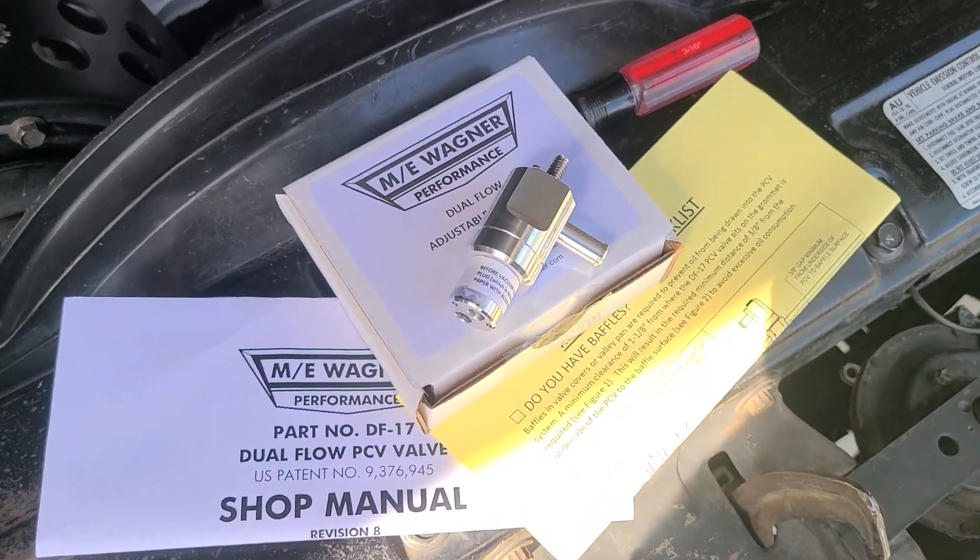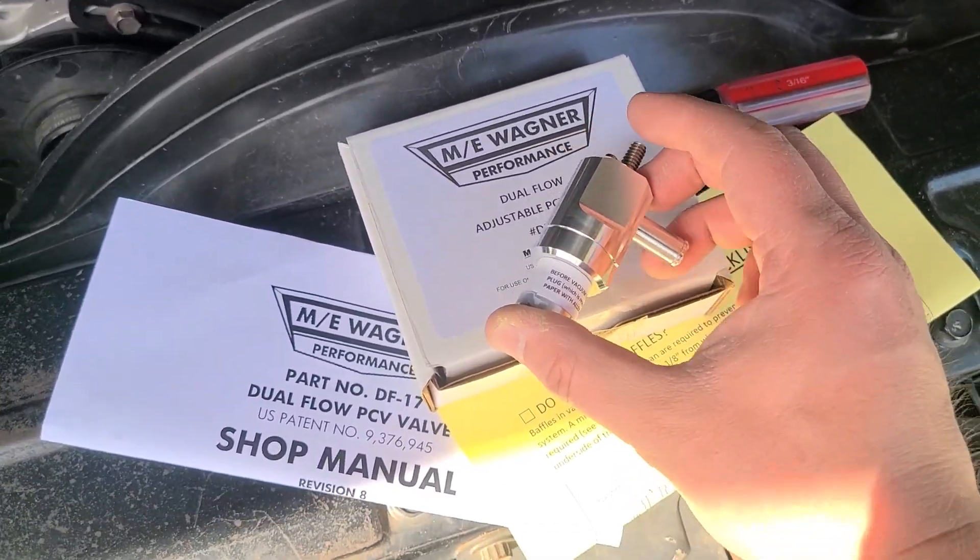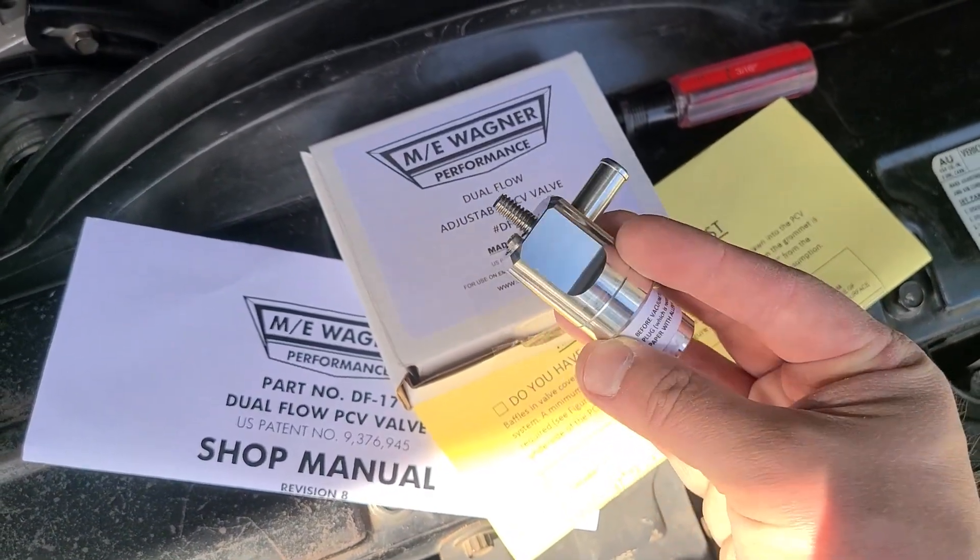Hey guys, welcome back to the channel. SS454LS6 here. In today's video, we are going to install this Wagner Dual Flow Adjustable PCV Valve.